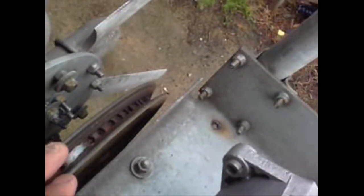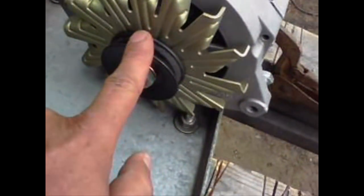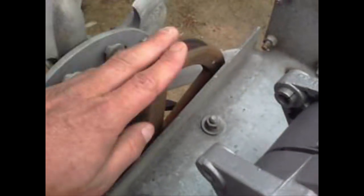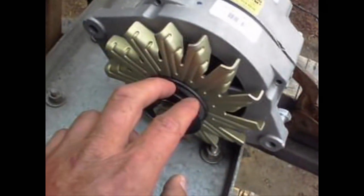So this pulley — the pulley ratio on this — this thing measured all the way around the circumference is 36 inches. This pulley here is 6 inches. So that means for every revolution of this, this turns six times. I get two revolutions per second out of this, so I'm getting 12 revolutions out of this.